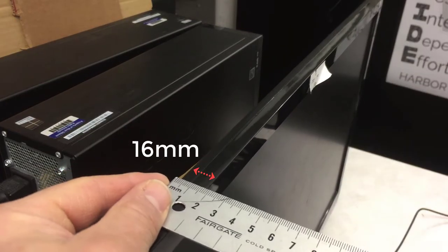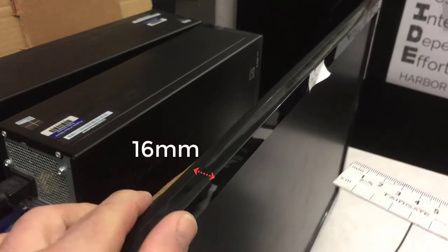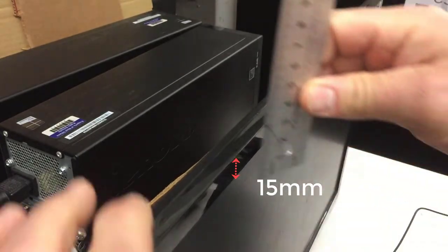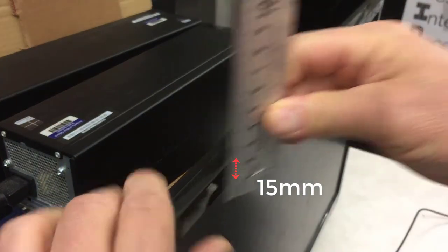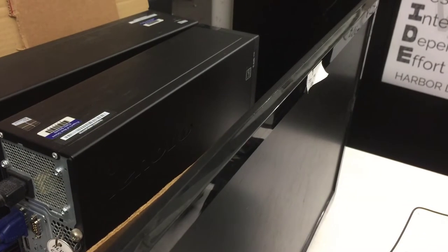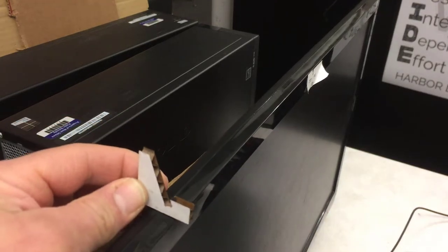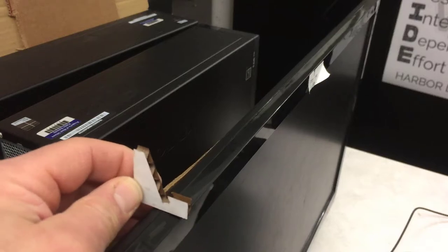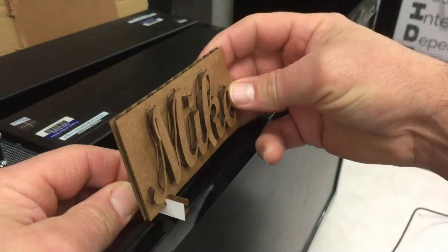Here we have a standard monitor and when I measure this it is 16 millimeters across, and you've got a bezel of 15 millimeters up and down before you would get into your screen. With those two numbers, I would like you to come up with a new way to create this little stand so it actually wraps around and uses that.